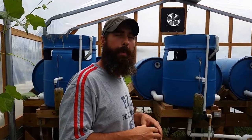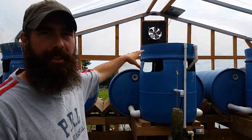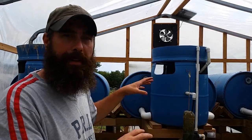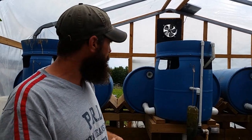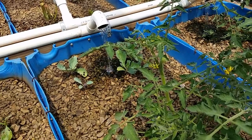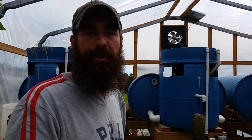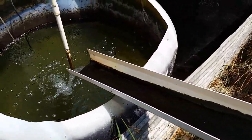Our system has fish tanks that are buried into the ground — a big trench was dug. We have four sets of grow beds, and each one is hooked up to a flood tank that fills constantly and then drains into the grow beds. The grow beds are constantly being filled with the nutrient-rich fish water, and that's what the plants use to grow. Each flood tank fills up every 45 or 50 minutes or so and then drains into the grow beds. The plants take the nutrients out of the water, and the clean water flows back down through a gutter system back into the fish tank, replenishing the fish with clean water.